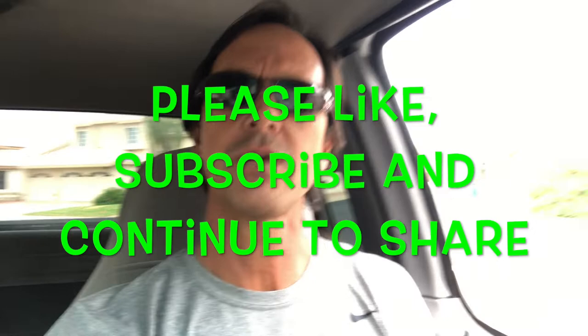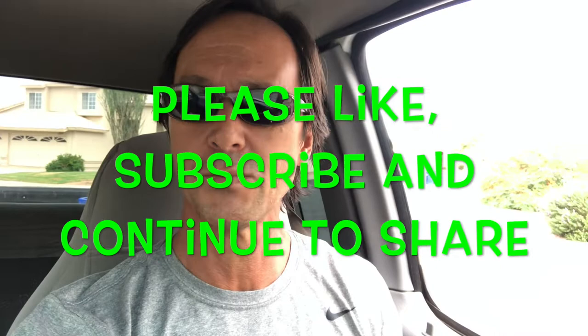Before I get started, I want to thank you for watching. I want to ask you to please like this video, subscribe to this channel if you haven't done so already, and please share this channel or this video or both with your friends who own their own pools and are looking to save some money servicing their pools themselves.